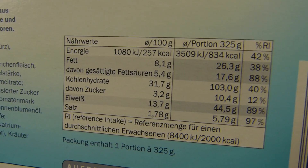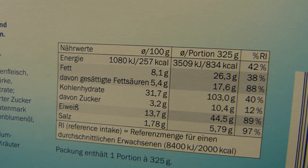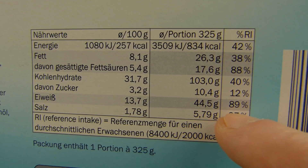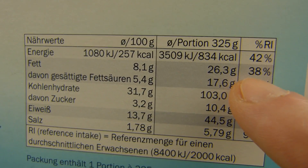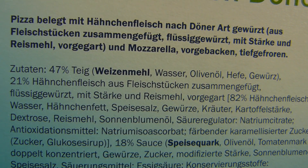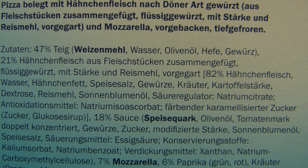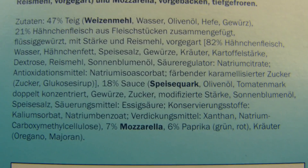Let's check the calories first. It's 325g and 850 calories. The salt is nearly 100% of daily intake — 6g. Protein is very high, carbs are high, everything is high. Fat is just 40%. The ingredients are 47% dough, 21% reformed chicken meat, and 7% mozzarella cheese, plus more stuff you can read yourself.